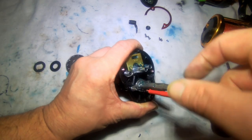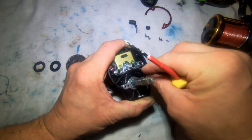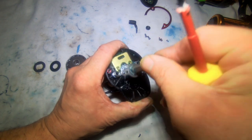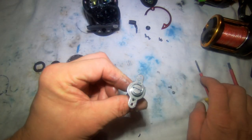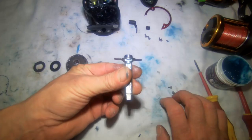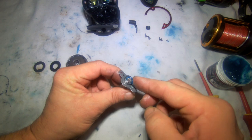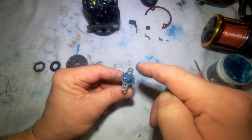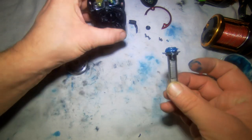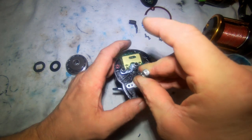Undo these two screws here, lift the arm out, and you've got a little bearing on the back of this. All to do with this part is — I actually add grease onto this bearing. It doesn't matter how fast this goes; this bearing just needs to be protected from salt water. And then place it back into its hole and re-tighten it back up.